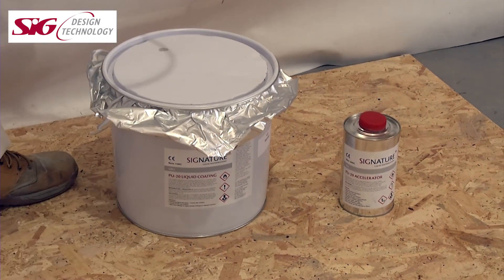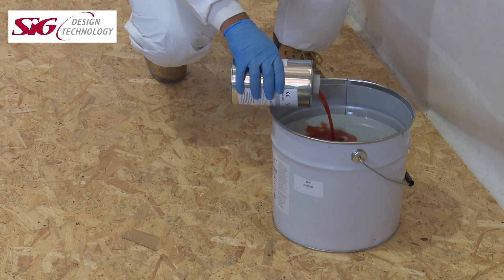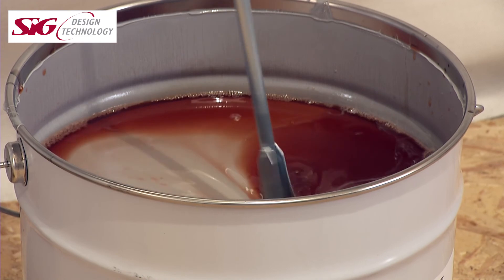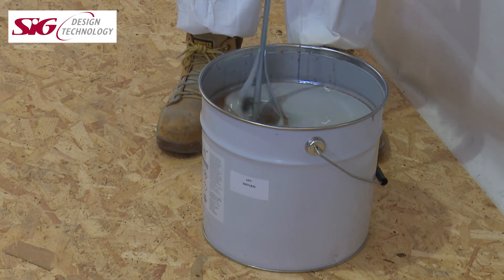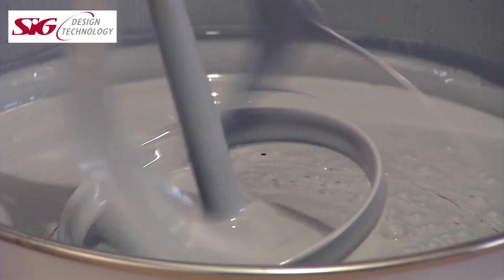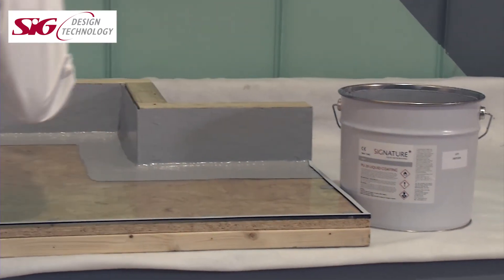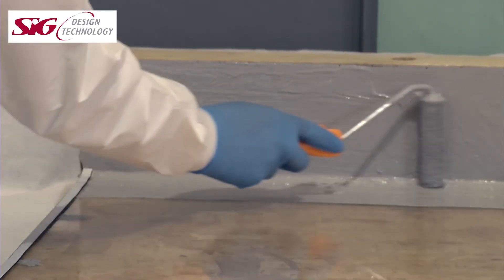First we need to mix the liquid with the accelerator. As mentioned earlier, there is no measuring required — one tin of liquid to one tin of accelerator. The process should ensure the two components are thoroughly mixed and should take no more than two to three minutes, or until an even colour consistency is achieved. Too much mixing or mixing too fast may trap in air bubbles, so a speed of 400 to 500 RPM is recommended with the standard paddle. Then it's a simple matter of rolling on at the correct coverage rate of 1.5 to 1.8 kilograms per square metre.